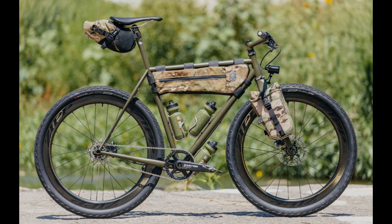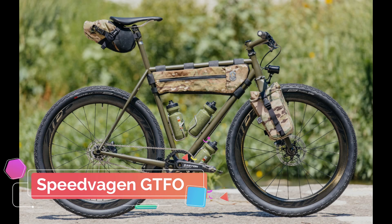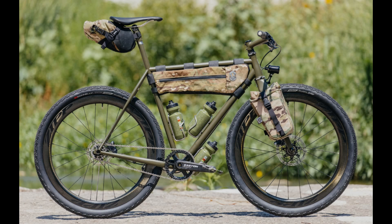Hello and welcome to the Urban Survivor Channel. Today we're going to be taking a quick look at the ultimate urban escape bike from Speedwagon called the GTFO bike. Designed for overnighters and weekend getaways from the city, this bike has everything you need to enjoy riding on all types of terrain. It also works well for commutes or getting you out of Dodge.